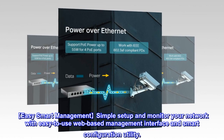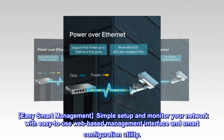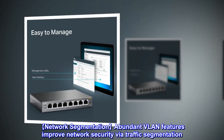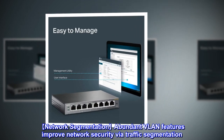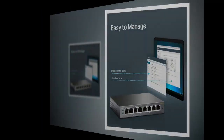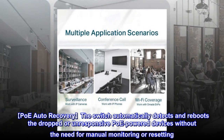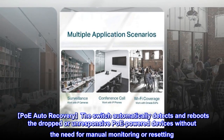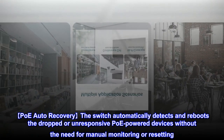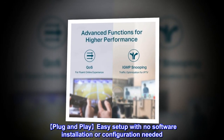Easy Smart Management: Simple setup and monitor your network with an easy-to-use web-based management interface and Smart Configuration Utility. Network Segmentation: Abundant VLAN features improve network security via traffic segmentation. PoE Auto Recovery: The switch automatically detects and reboots dropped or unresponsive PoE-powered devices without the need for manual monitoring or resetting. Plug and Play: Easy setup with no software installation or configuration needed.